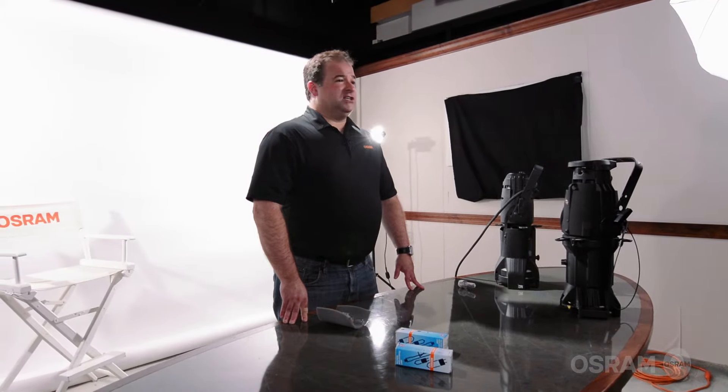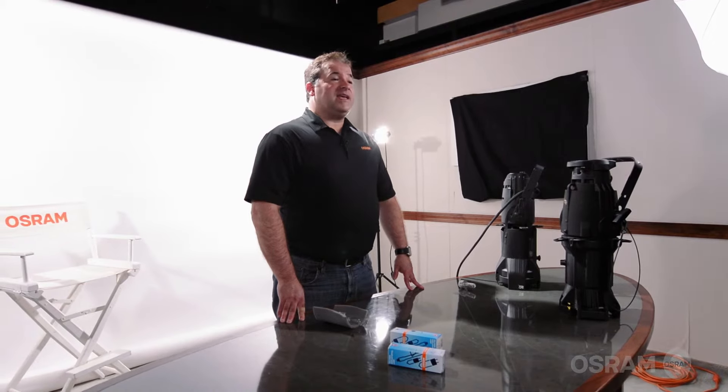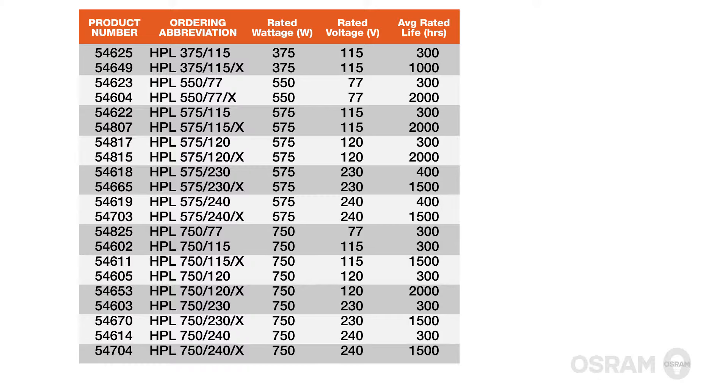Osram offers a full product line, ensuring that we have the lamp needed for any application or market. Voltages we offer include 77, 115, 120, 230, and 240, with wattages ranging from 375 up to 750. We also offer long life versions for each one.